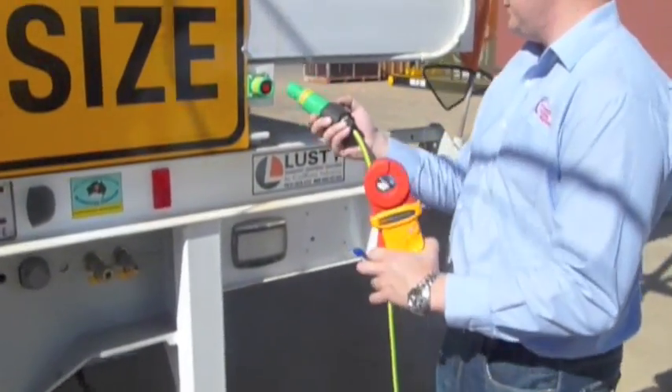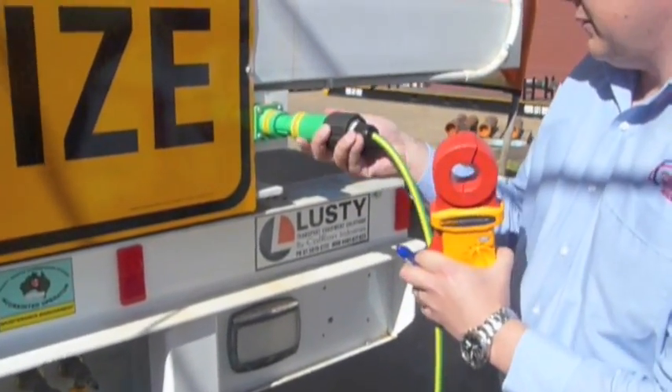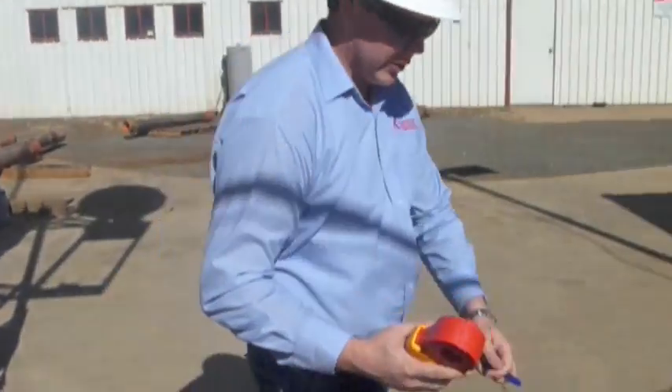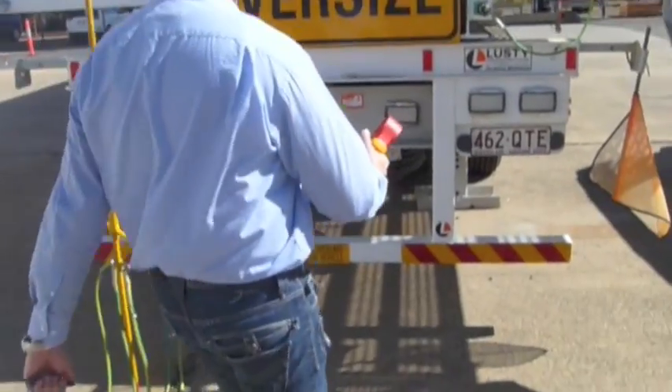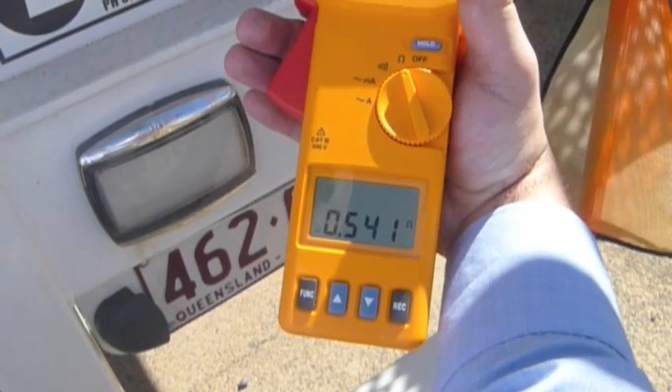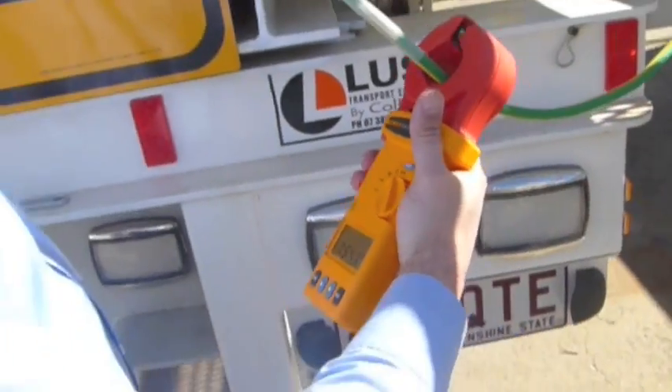We'll go back and plug this back in. Now we should read the normal reading again — and we're back down to 0.54, which is an acceptable reading.